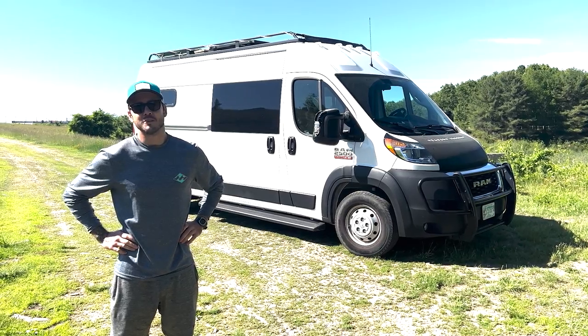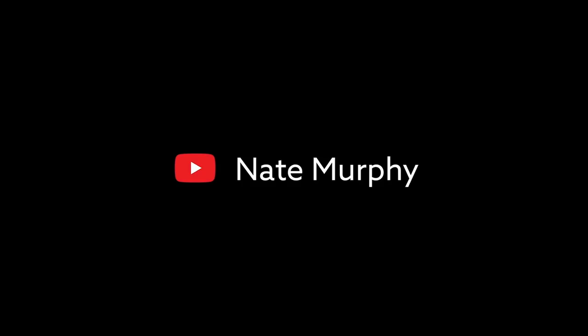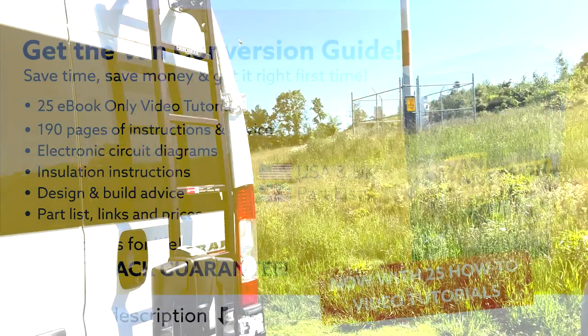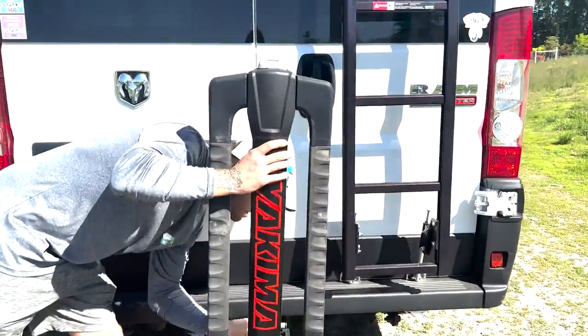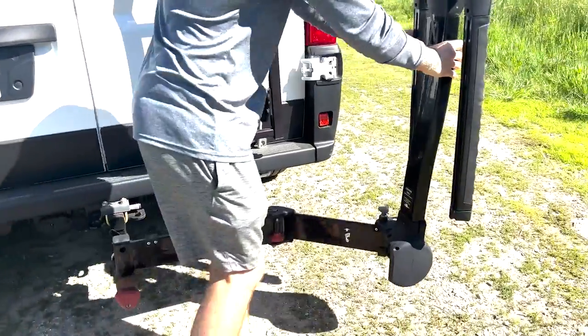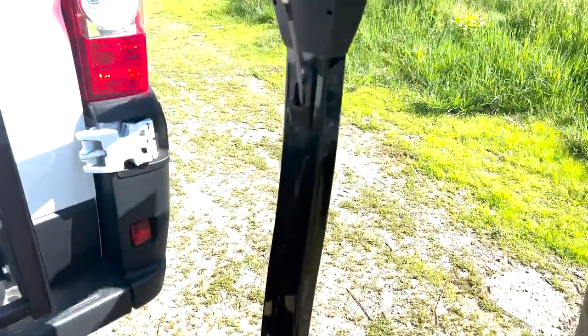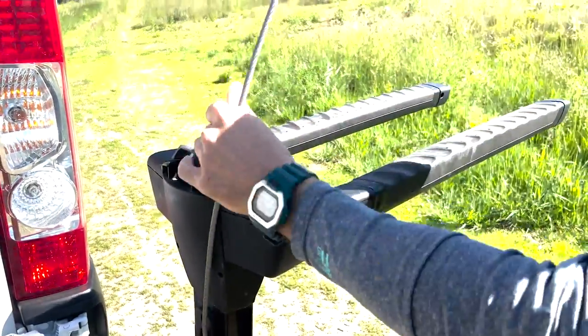This is the RAM 2500 Pro Master van tour, starting on the outside. Starting with the back — the Yakima Robo bike track. You have your bikes on it; it opens up like this, and the lock can come around.